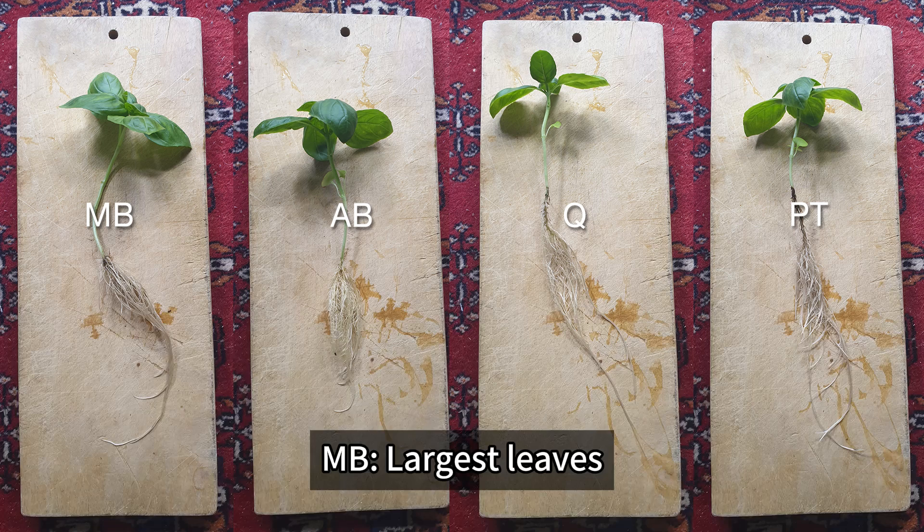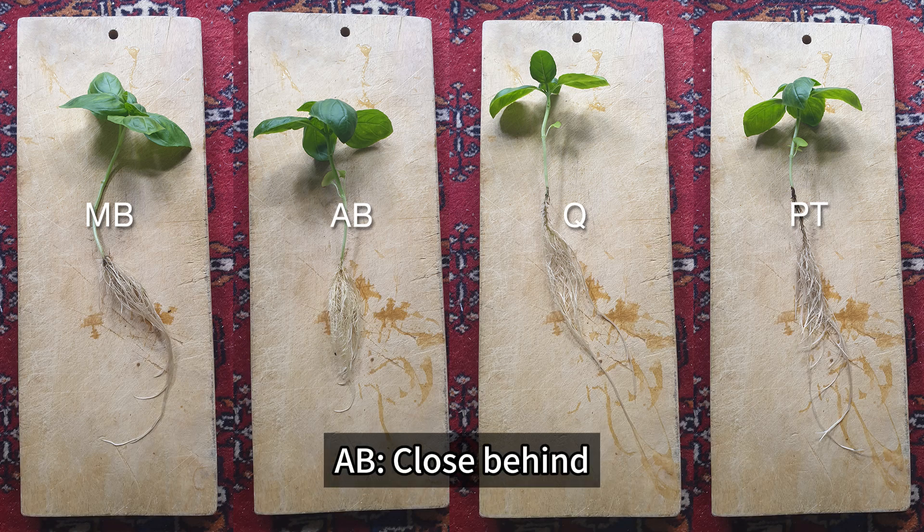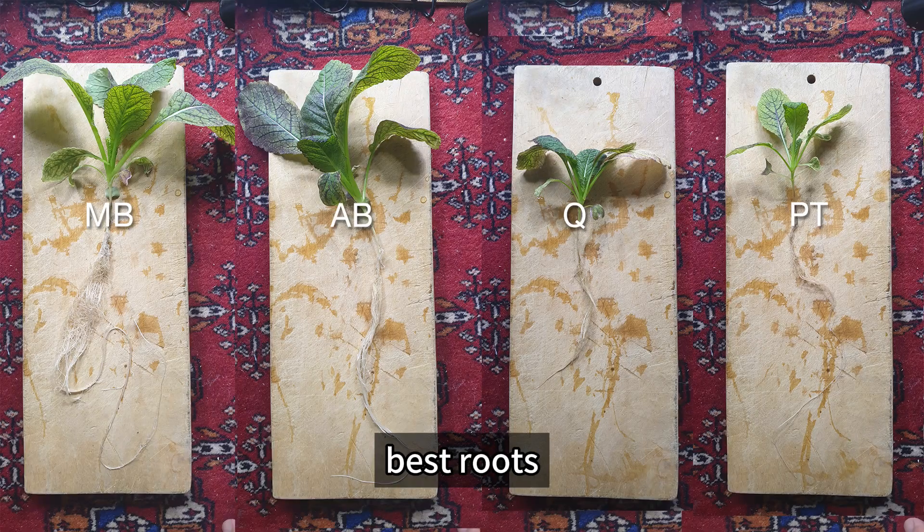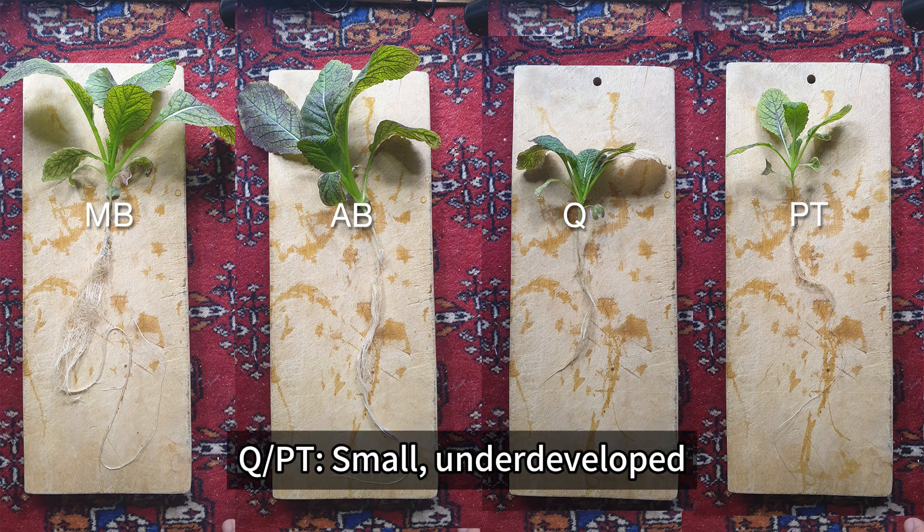Basil: MB had the largest leaves, AB was close behind, with similar roots. Mustard greens: MB showed the most vibrant color and best roots. AB was solid. Q and PT were small and underdeveloped.